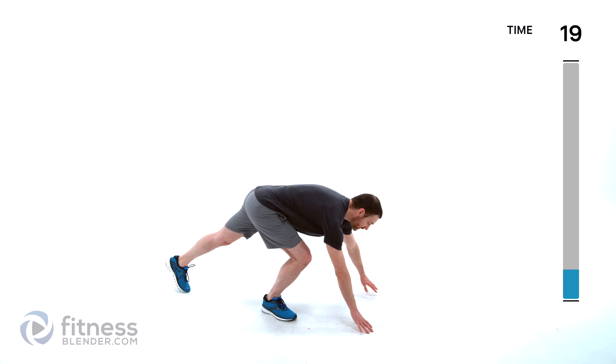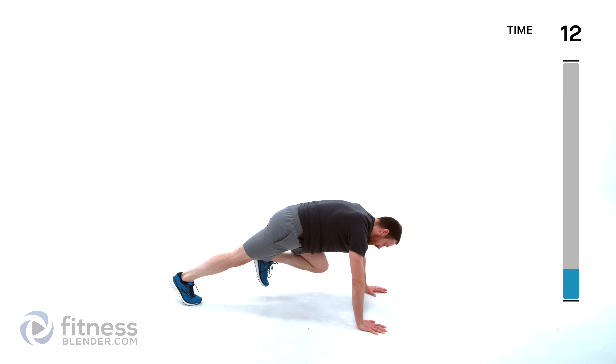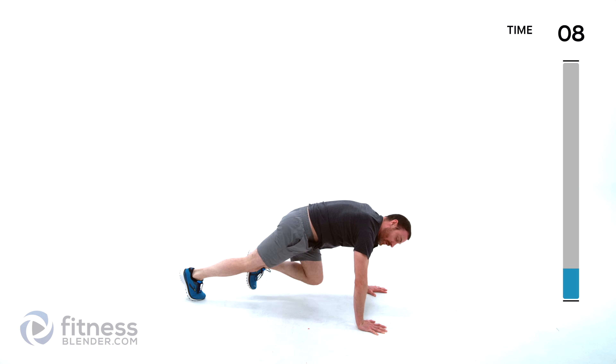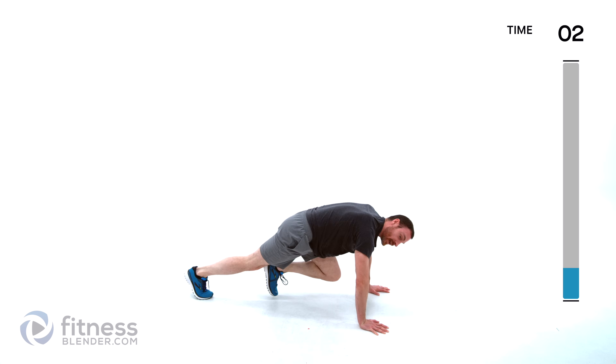All right everyone, we have eight different exercises to go through. We're going to be doing each one in an ABAB pattern — two exercises at a time. I'll give you a heads up halfway through in case you want to take a little extra break. Starting off with mountain climbers down on the ground — get those feet going nice and quick. For the low impact version it's just nice slow steps forward and back, mainly keeping those hips nice and low either way.